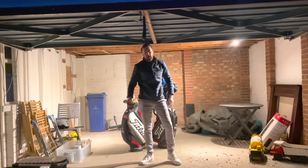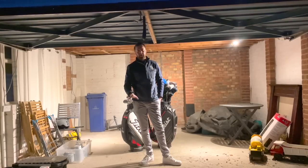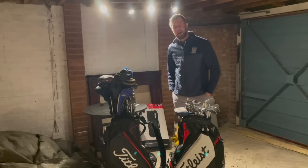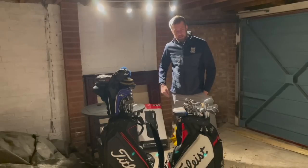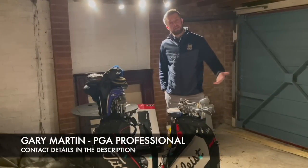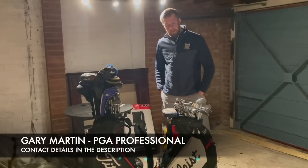Good afternoon everyone, I'm Gary Martin and today you're joining us for a golf garage clear-out sale. Me and the boys have just got back from Vegas — we've been on Robbo's stag do and we're absolutely broke. I've come round to one of the lad's houses because he said he's got loads of second-hand equipment in his garage that he's collected over the years and he's never been able to get rid of, because he buys second-hand so he can't part-exchange it.